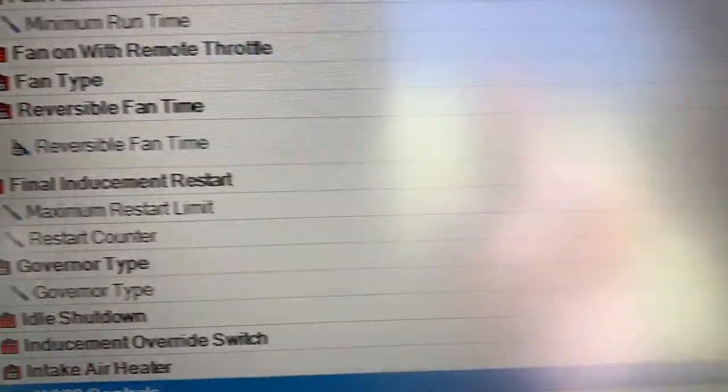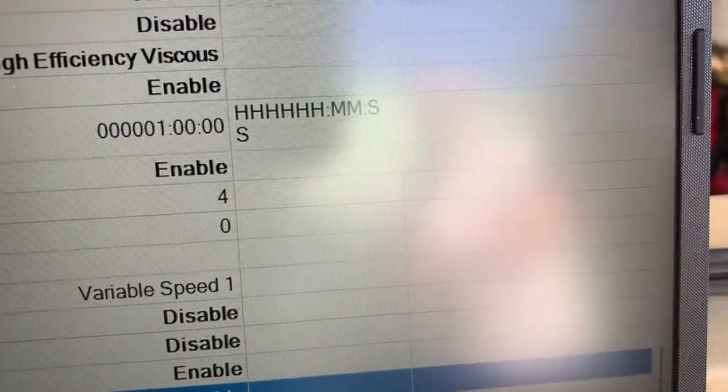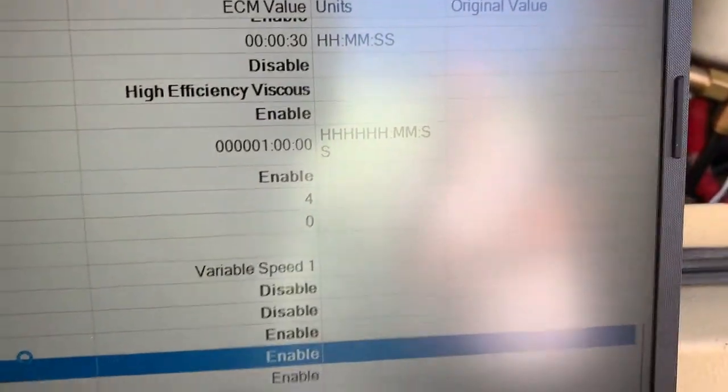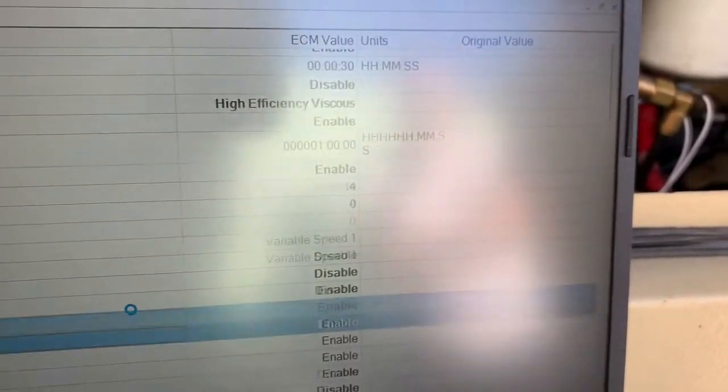Bill got out his copy of Cummins Insight and we had to do an inducement reset. I'll explain that at the end of this video. Let's see what happened.